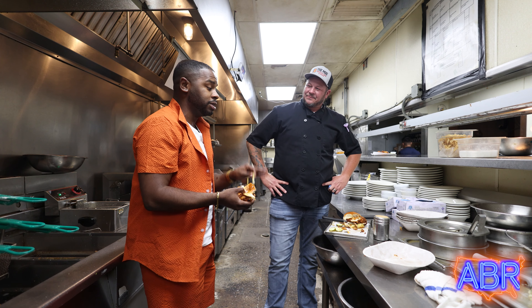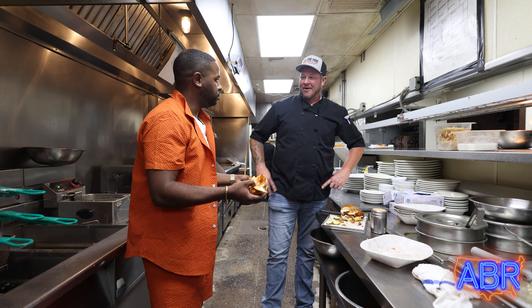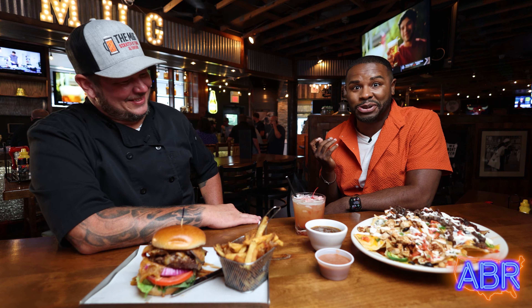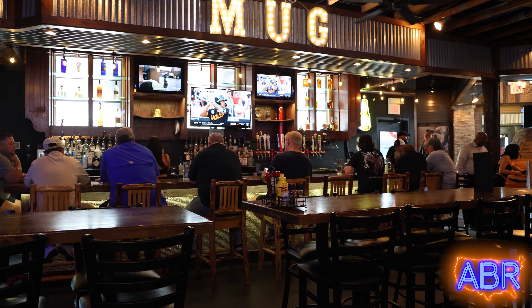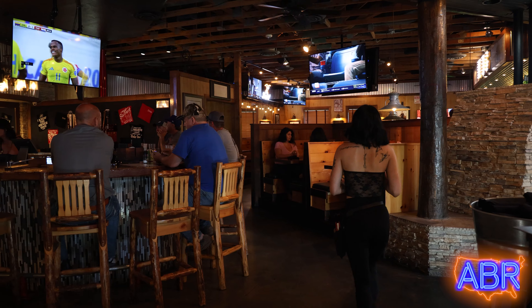I know you got some more food because I already checked out your menu. Absolutely, let's go in the dining room area and try some more. God, America, let's do it. I just had that lip tingling — I can still feel my lips a little bit from that Nashville hot chicken.